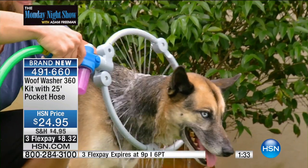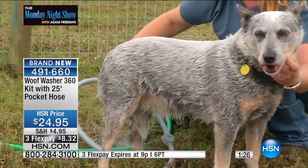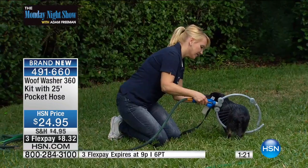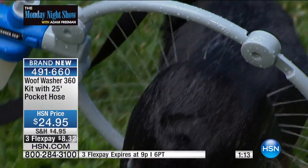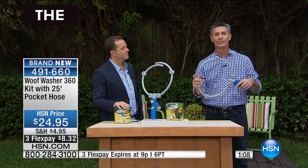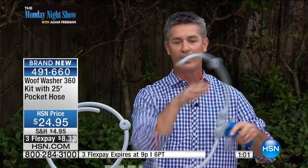360 degrees of clean. That looks like an English bulldog — but seriously, you can get everywhere. Whatever size it is, it will fit your dog and make cleaning your dog easy. Now imagine this: you can do it more often. The dogs run around outside, they get dirty. But now it's once a week — take out your Wolf Washer with your Pocket Hose and it's done. It's easier. Your dog's going to love it because it's a massaging 360-degree spray. You can open it up to put it on and off your dog, fit it exactly to your dog's size.